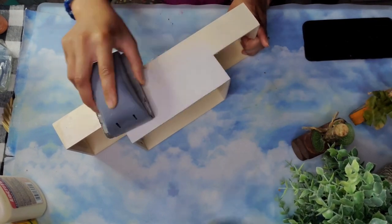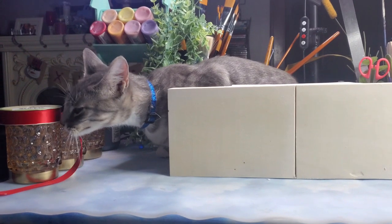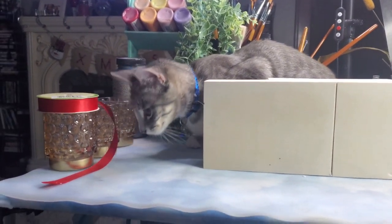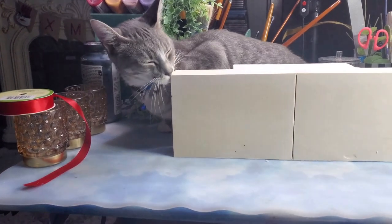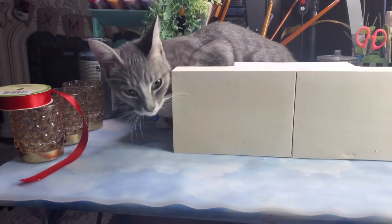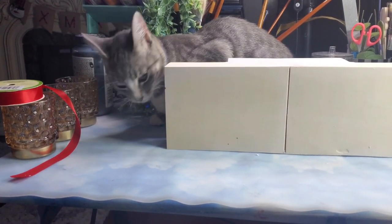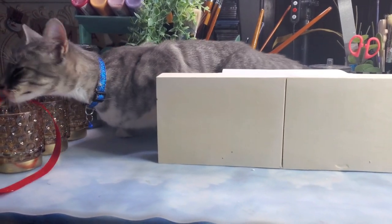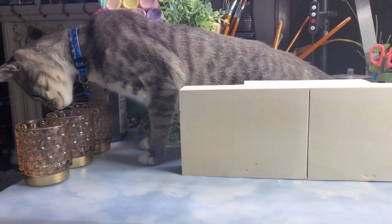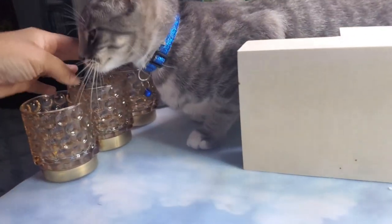Then I sanded down the spackle. And then miss Chloe decided to make an appearance on my craft table — she almost knocked down the glasses, little girl!